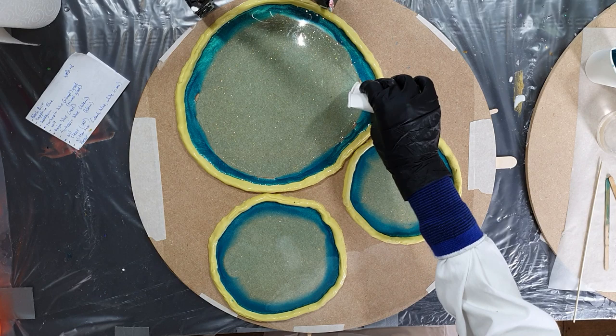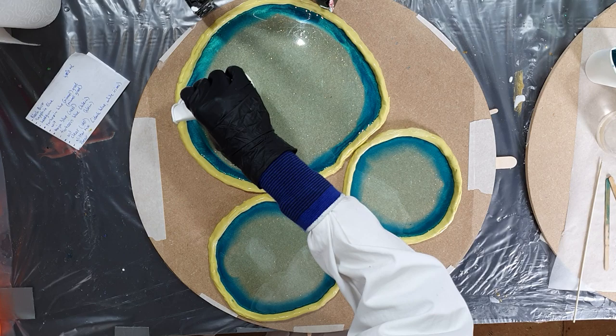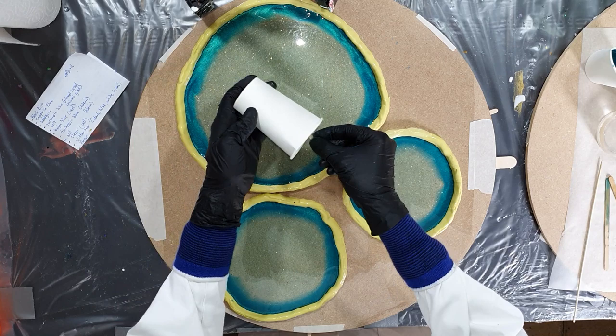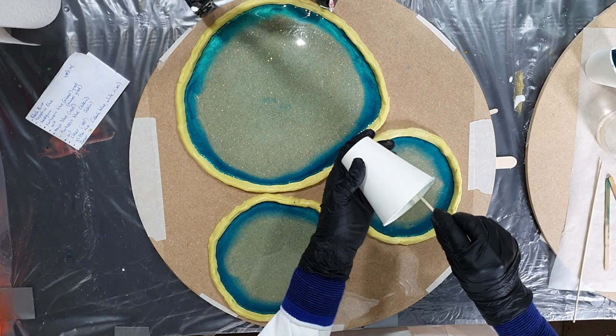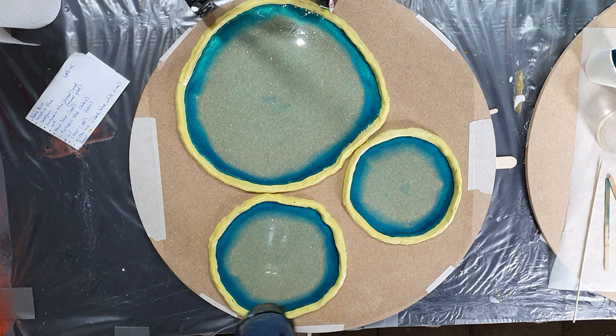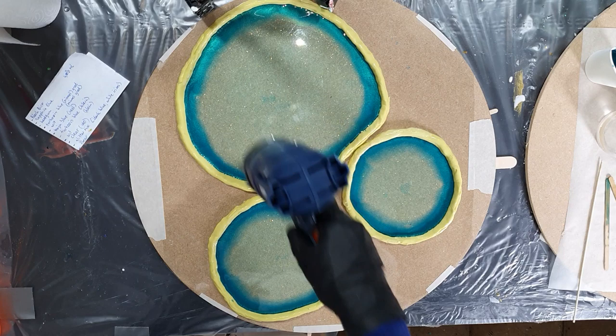For the silicon rubber, I've found a comparable one for people outside of Europe, because this silicon rubber is from ResinPro and they don't ship outside of Europe. I found one that is almost the same — the link is in the description box. All the other materials I'm using can also be found in the description box or at the end of the video.